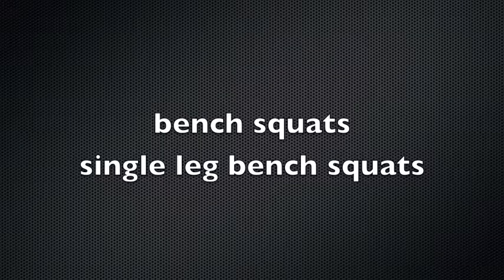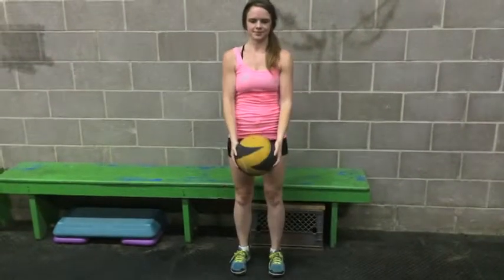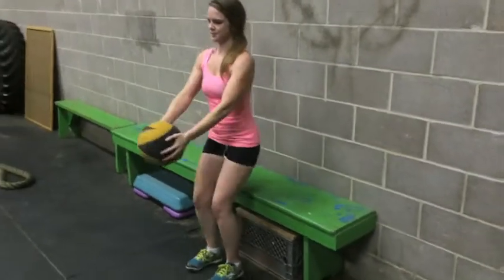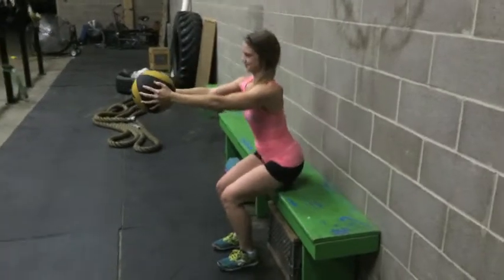Bench squats. We want to think about our setup. Feet are always hip to shoulder width apart, and we're simply going to get a little closer to the bench than you think you may. You're simply going to sit it down and stand back up, squeezing those glutes at the top, staying nice and heel heavy the entire time.